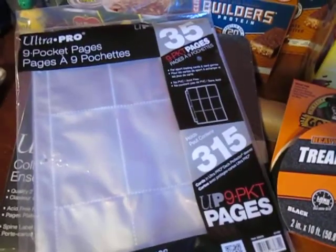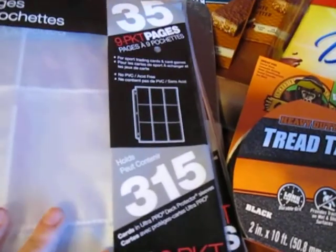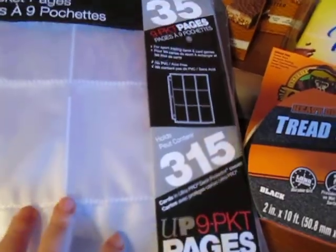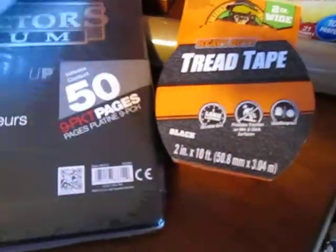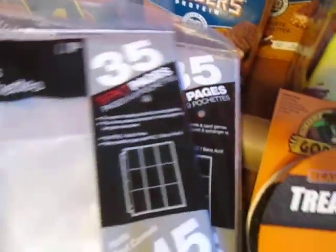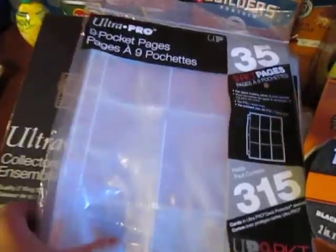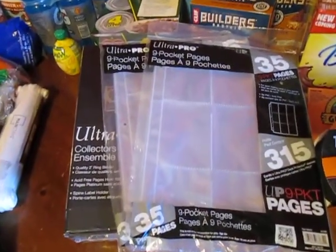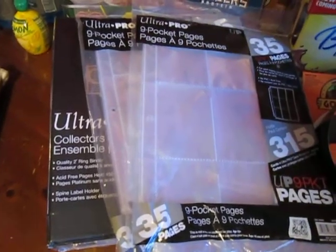I got two extra packs of the divided sleeve pages as well. Each sheet holds nine cards on each side, so nine on the front and nine on the back. The album comes with 50 pages and I bought an additional 70 pages because they have hundreds of cards. I think he'll be really happy with this — I'm not sure if I'll just give it to him now or save it as a Christmas present, since those cards have been in a box for a long time.